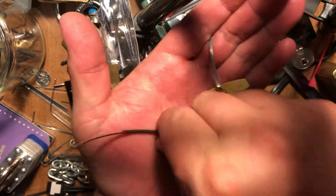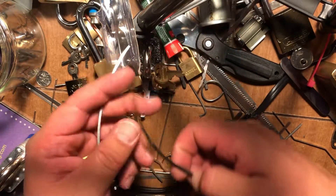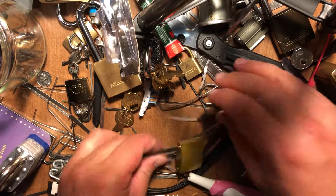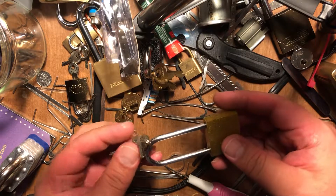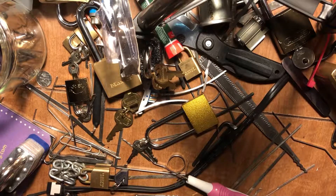It's one of my favorites. These things are sturdy. Long shackle, painted gold. I guess I've never seen if the keys work. I don't need any keys.